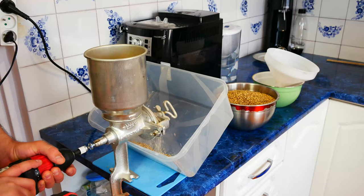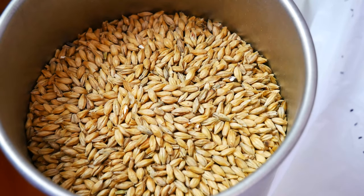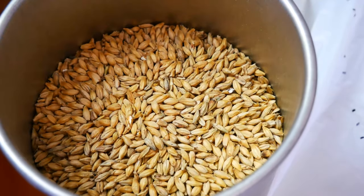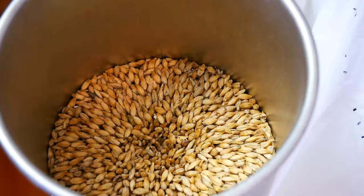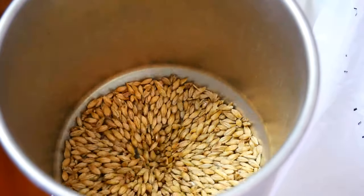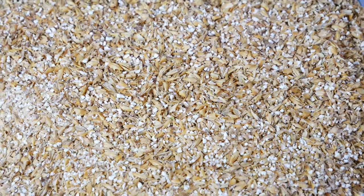If you do not have a grinder, you can buy malt already ground on the internet. We need 5 pounds of malt. Instead of barley malt, we can use the beta amylase enzyme. However, the advantage of using barley malt is that it contains enzymes and additionally increases the mash efficiency because it also has starch that we exchange for sugars.